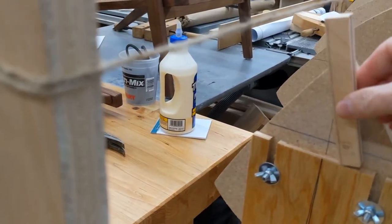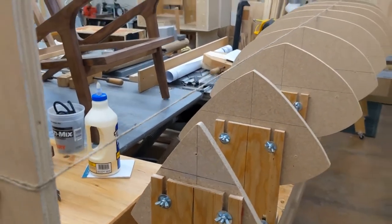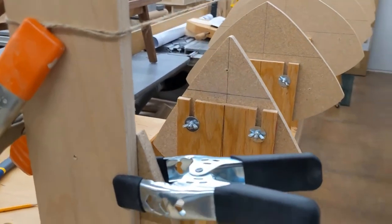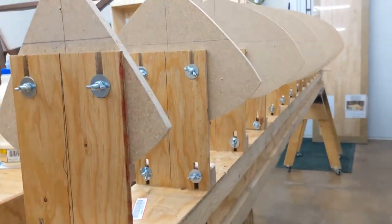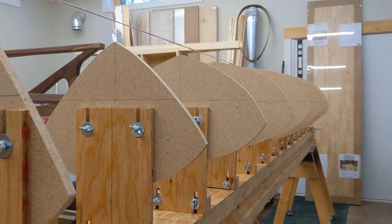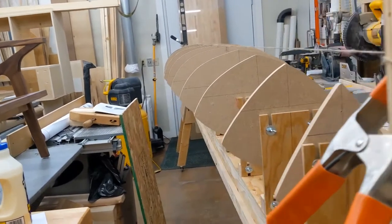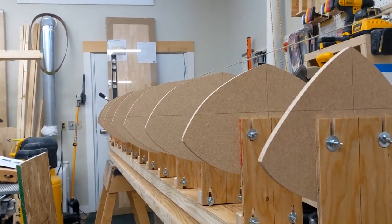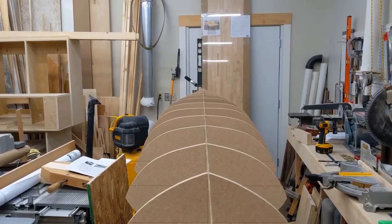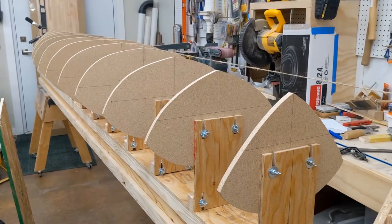That stick method worked really well — just putting the stick on there and leveling everything up. Did it on every form; took about a half hour total to get them all plumbed in and ready. Now if you sight down the line, you can see those horizontal lines on all the forms lining up. And right down the top, when you get to just the right spot, all those lines disappear — meaning you're lined up that way too. Everything is locked in and ready to go.